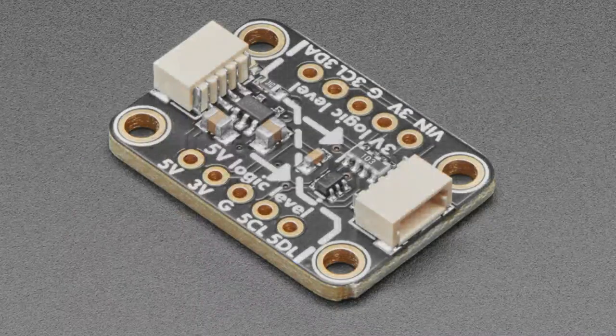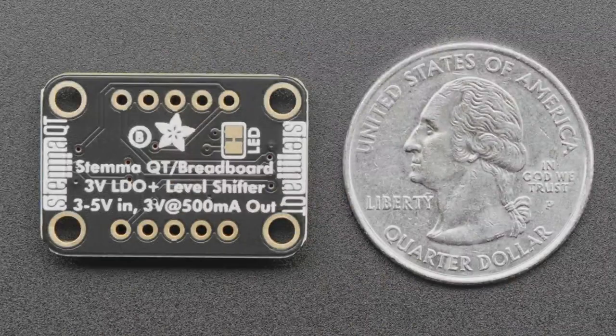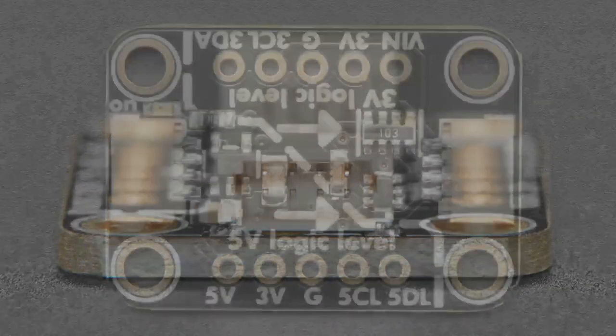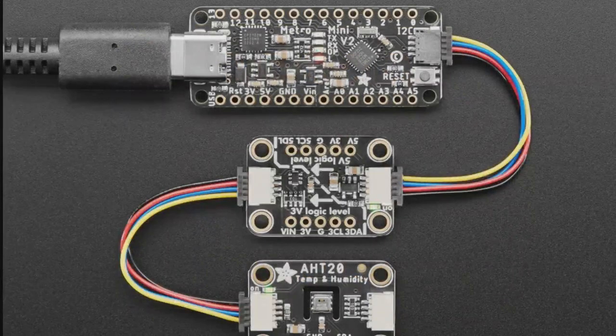Next up — if you're using STEMMA QT, and who isn't nowadays, it's very popular. STEMMA QT and Qwiic and all similar I2C pluggable devices are really popular — they're chainable and super fun. But there is one thing I always warn people about: if you have something like a Metro Mini v2 or an Arduino or any other older microcontroller with 5 volt power and 5 volt logic, you'll want to do I2C level shifting and power shifting.